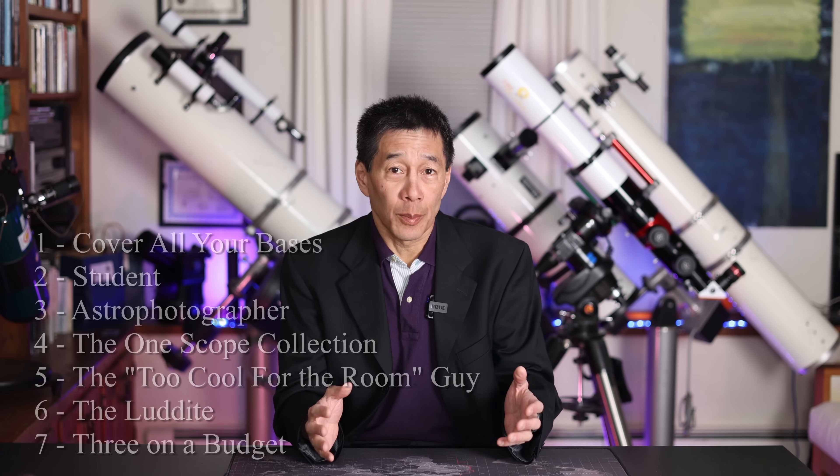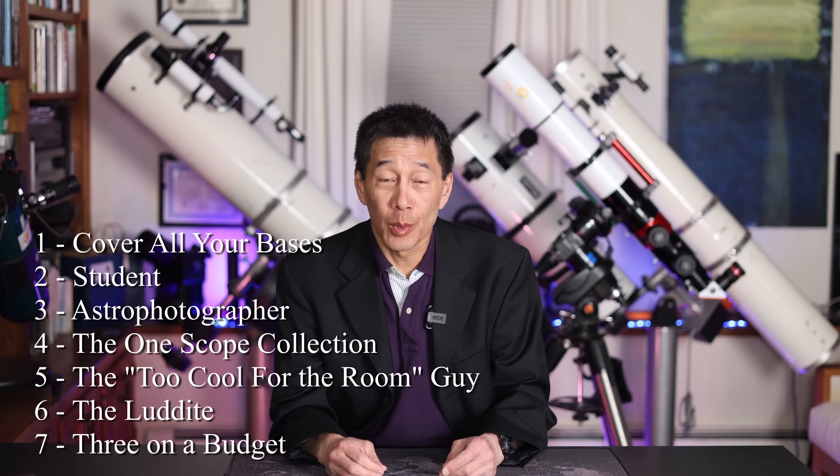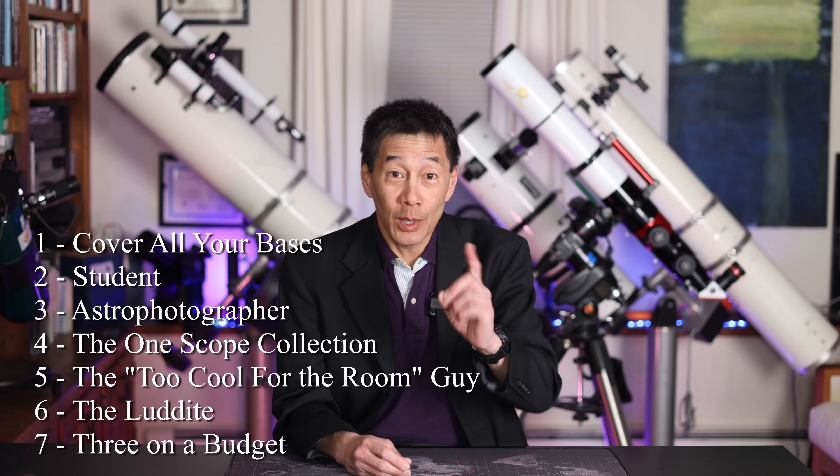Hello and welcome back to the channel. Today I thought we'd talk about scopes for different personas. We're going to go through several recommended telescopes based upon who you are. These are going to include the cover-all-your-bases guy, the student, the astrophotographer, the one-scope collection, the guy who's too cool for the room, the luddite, and the budget three-scope collection. So let's take a look.